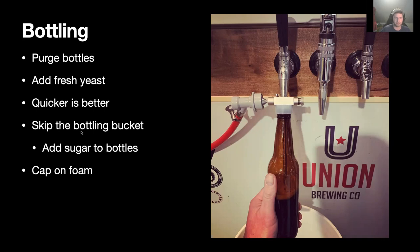What I do is add sugar and yeast directly to each bottle individually rather than using a bottling bucket — that way I don't have to transfer from my fermenter to a bottling bucket, which has a large surface area on top, and I skip that extra transfer step. Also, when you're bottling, cap on foam: when you generate foam in your bottle, that foam acts as a physical barrier against the atmosphere, so when you cap on it there shouldn't be oxygen making its way through.